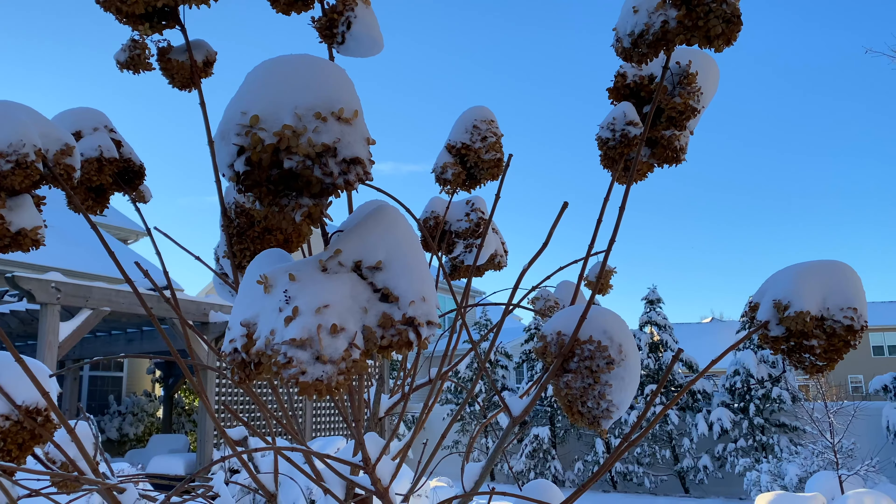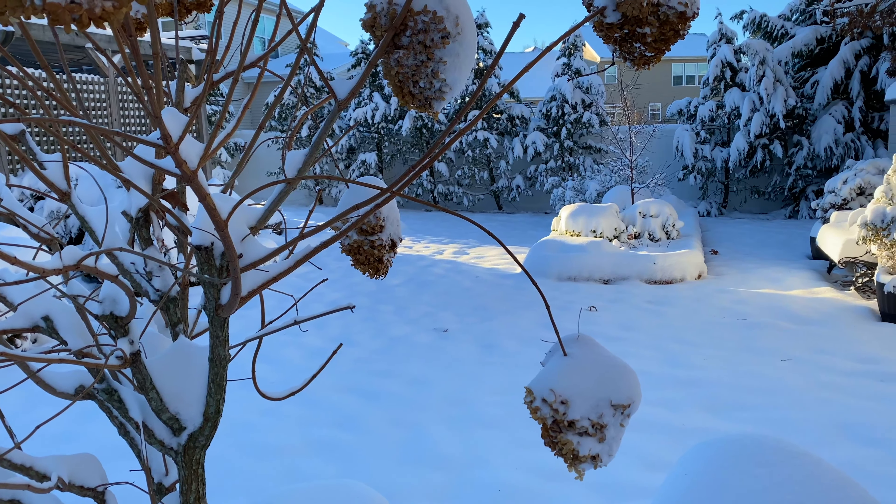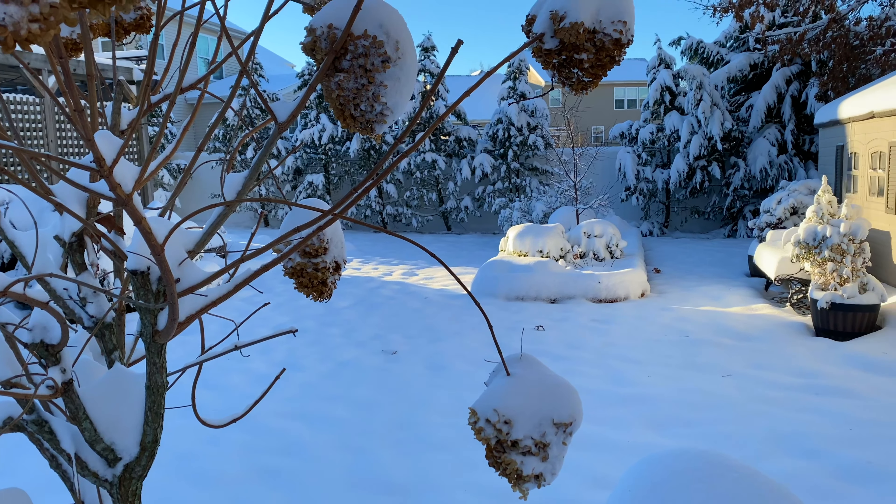I'm out here early this morning — I couldn't wait to see how pretty everything looks. I'm sure later this morning there will be sounds of snow blowers and shovels, but right now it is so peaceful and quiet. I wish you could inhale this crisp fresh air. It is wonderful out here.